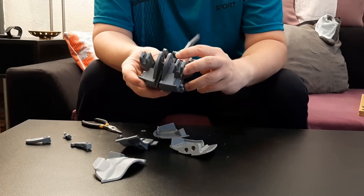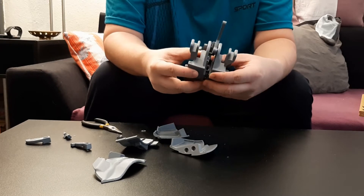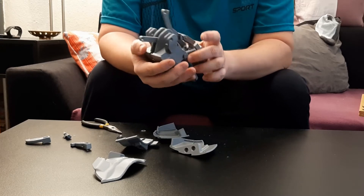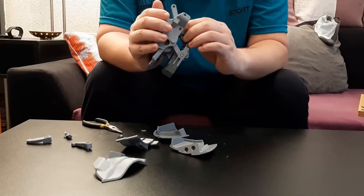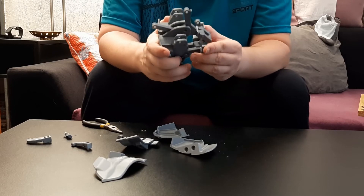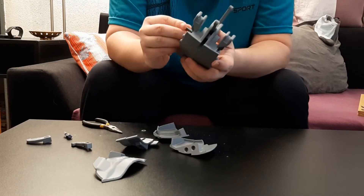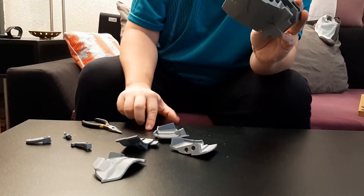Now we have to put this part there as well. We'll put the washer back.